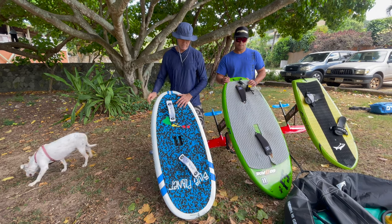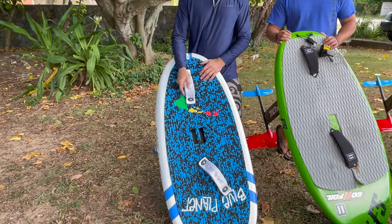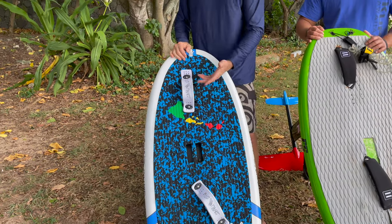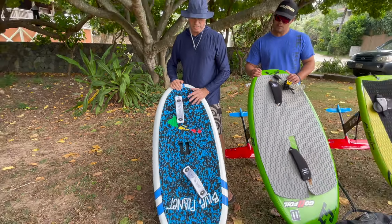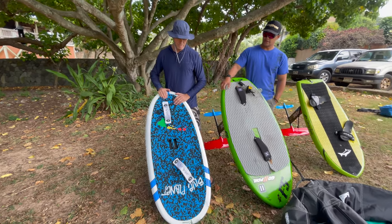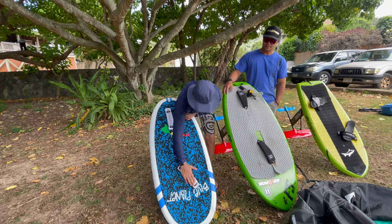I'm using these new EVA foot straps that are pretty comfortable. They're a little bit soft so I might go back to also having some neoprene covered ones that are a little bit more rigid, which I like too — but these are very comfortable so it seems to be working well. Those are good for the prone guys — if you lay down to paddle on them, these ones just flatten out.